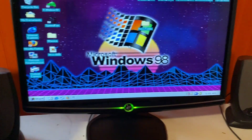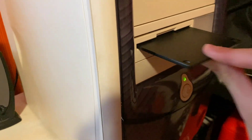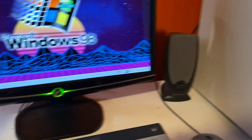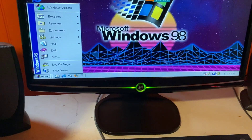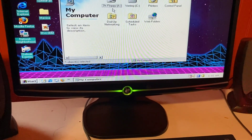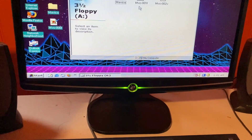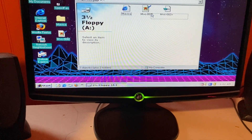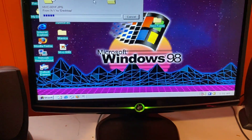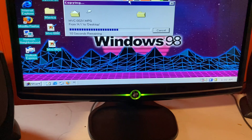It's the only computer I have with a working floppy drive. Now that's on — Windows 98, amazing. This is a good period-correct monitor too. Anyway, let's insert the disc into the drive and open up My Computer. This supports USBs — that's how I've been getting the files to my actual computer. I plug a USB in, copy the files from the drive, and then boom. Crazy how long it takes to copy just a few hundred kilobytes off of this disc.